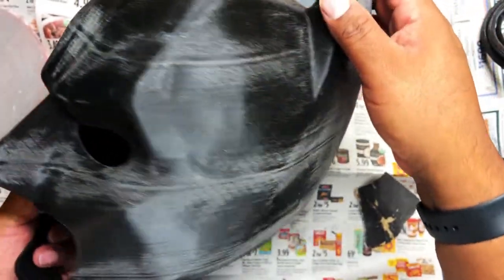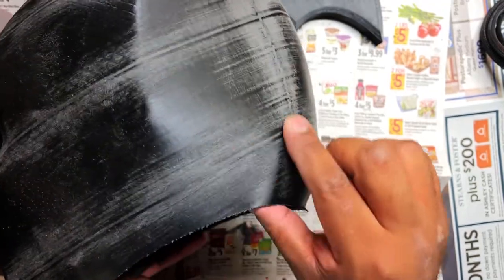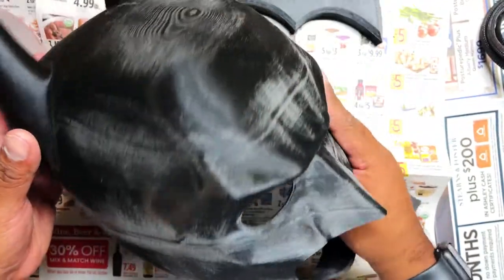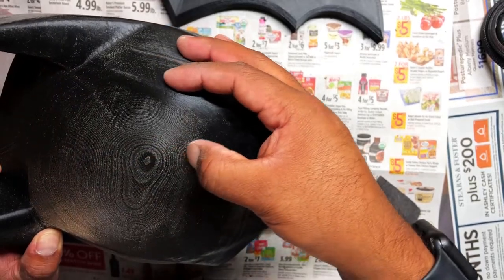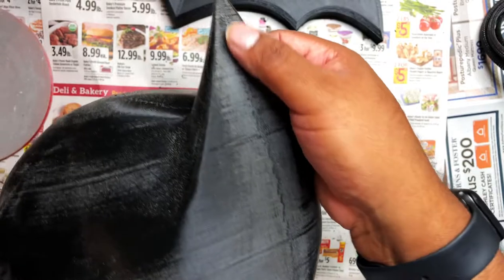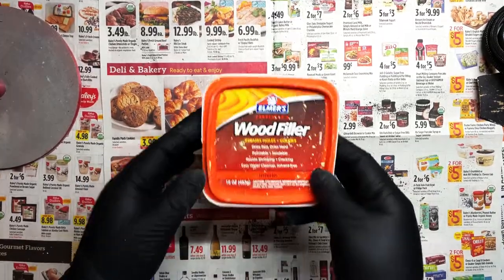This is after my palm sander. I was able to really hit those thick lines and bring them down so it's nice and flush with the rest of the helmet. Also took care of the top here — it still looks like it's there, but if you feel it, it's really smooth. I'm going to go ahead and fill it with wood filler anyway.